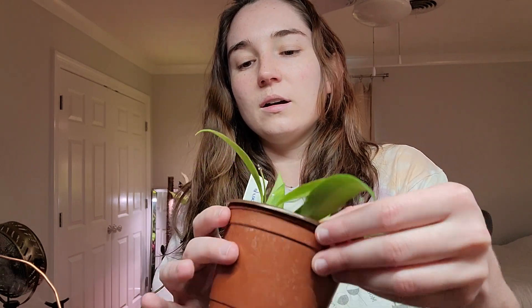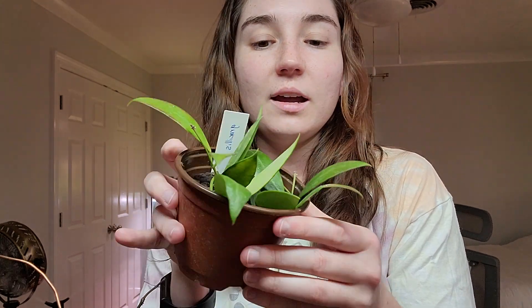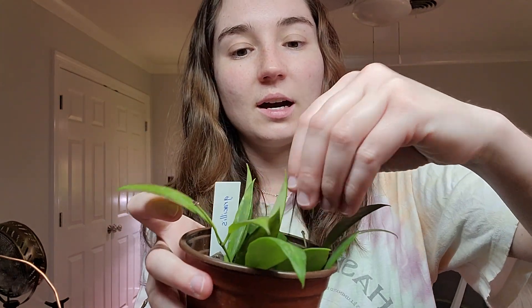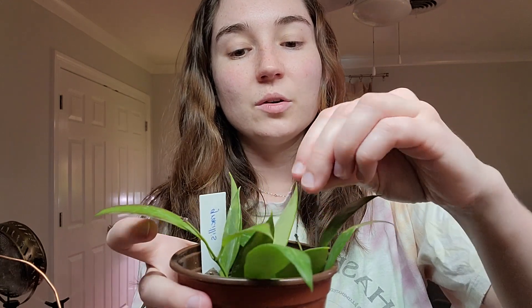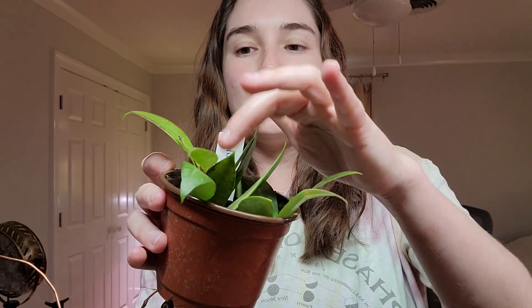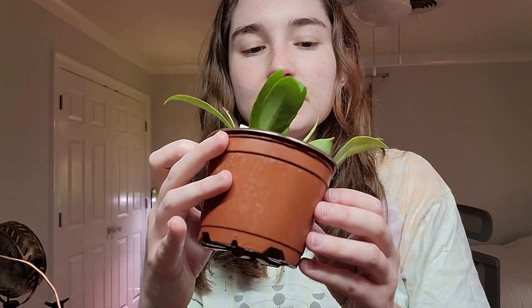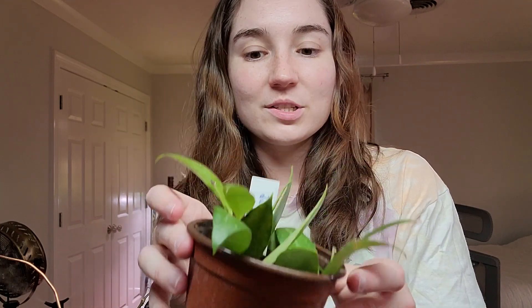This one's Hoya Grisalis and I have these little pins here — I highly recommend you get them. You can also use bobby pins. I used those because I wanted a fuller pot; it was starting to trail down so I just took them and pinned them in. I've got some new growth coming out right here, and this is the Hoya Grisalis.